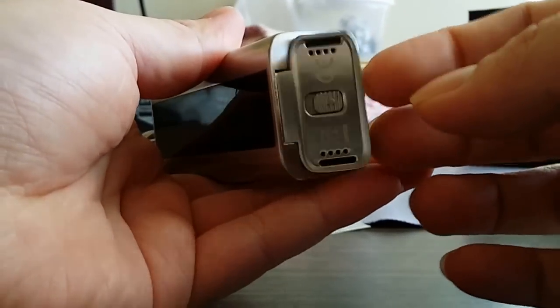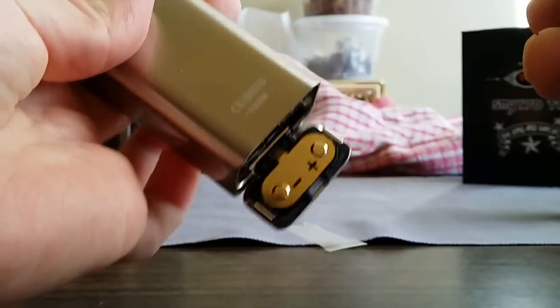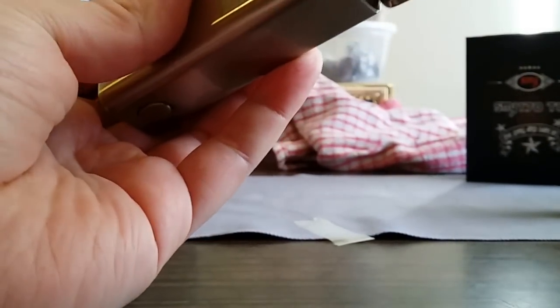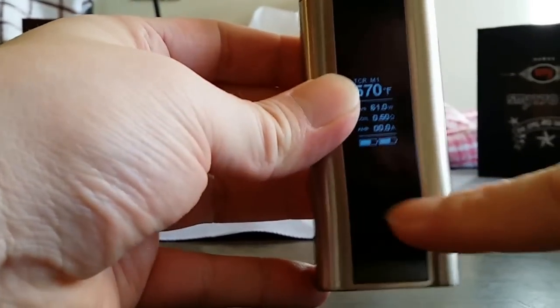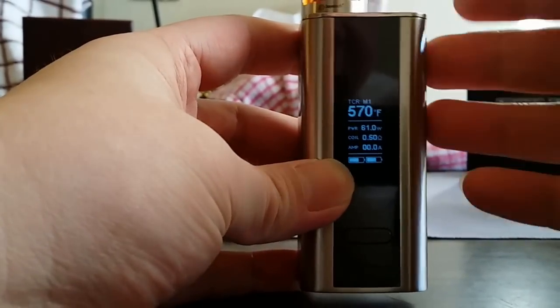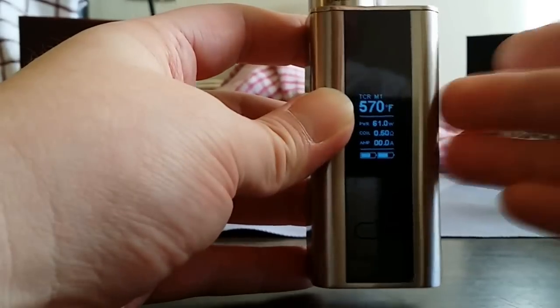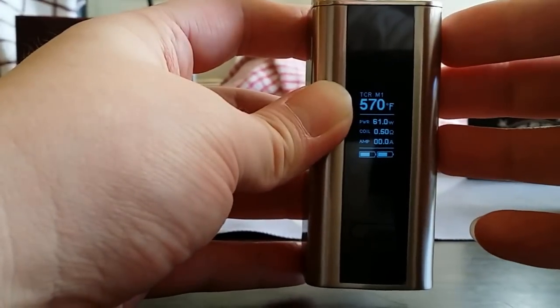It's very simple to open. It takes two 18650s — I'm using these LG ones. You can't make a mistake: it has positive and negative markings telling you what to put in. Just click it back into place.